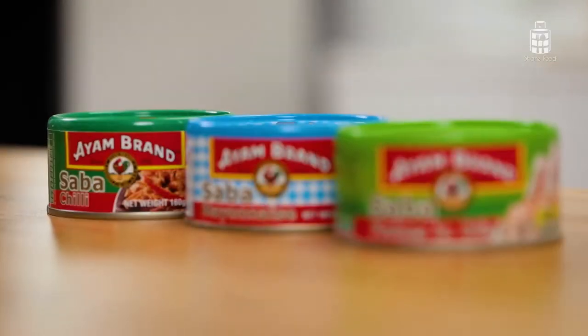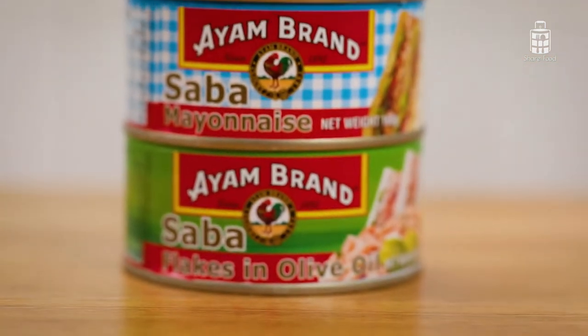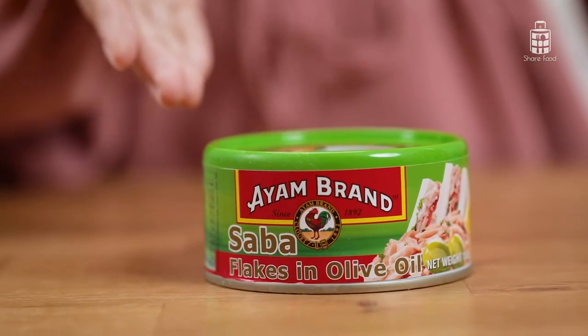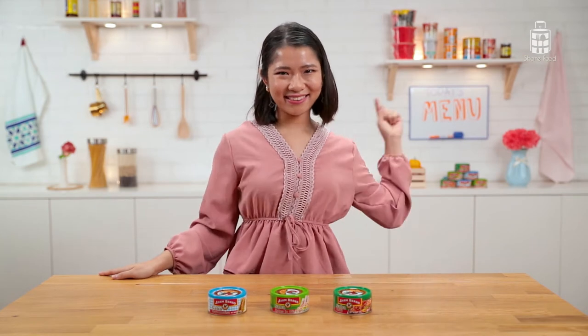Sabah is the Japanese term for Pacific Mackerel, a fish consumed in Japan for its nutritional value. Ayam Brand has created a Sabah line using the same three flavours as their tuna: mayonnaise, extra virgin olive oil, and chilli. The Sabah line has 50% more omega-3 than tuna, which means it's better in helping strengthen bones, improve eyesight, and it's great for the brain. I'm excited to show you the recipes, so let's get started.